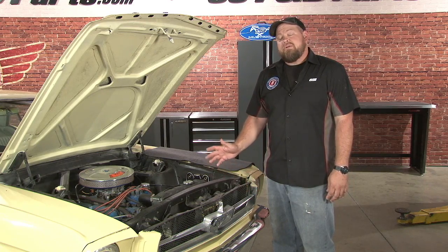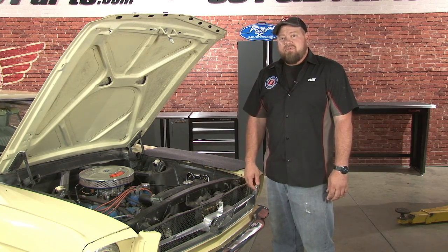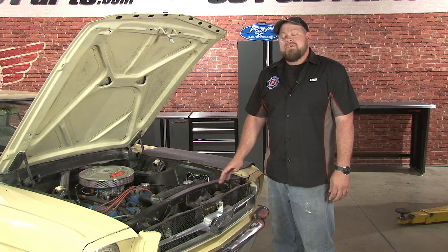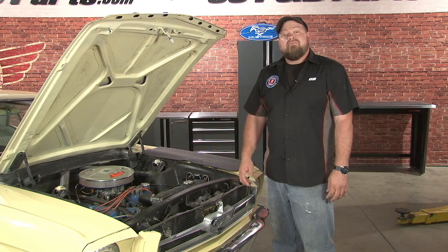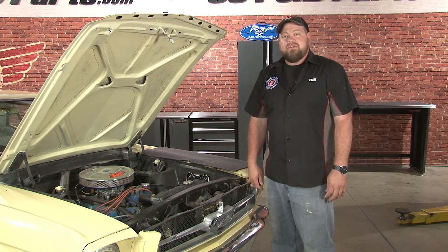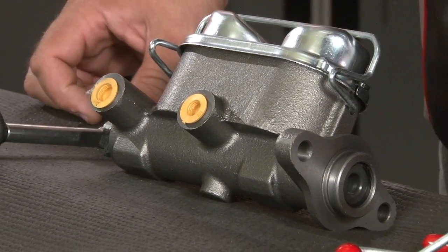Today we're going to upgrade the brakes and in particular the brake master cylinder. On the '64 through '66 Mustang, the brake master cylinder was a single reservoir which went to all four wheels. If you had a problem with your brake lines at any of these wheels, you could actually lose your entire braking system. In 1967, Ford switched to a dual ball master cylinder which had a reservoir for your rear brakes and a separate one for the front. This has become a very popular upgrade for the '64 through '66 cars, and today we're going to show you how to do it using our '65 coupe. We offer kits that will give you all the parts necessary to do a dual ball master conversion on your early Mustang.